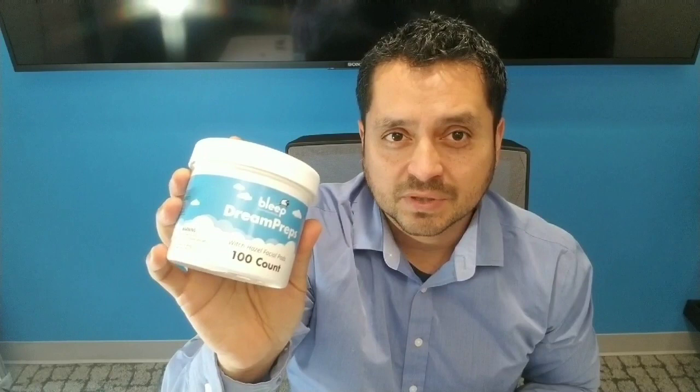Now because we are talking about adhesive, we want to make sure that the nose is very clean. You can use soap and water to wash, or if you like you can buy the Dream Preps. There's a hundred witch hazel wipes here. Just make sure you clean up very nicely and thoroughly, and make sure it's fully dry before applying the adhesive Dreamports.